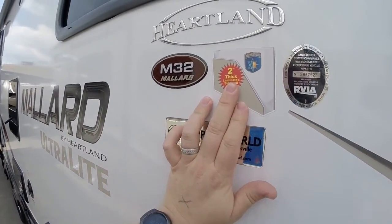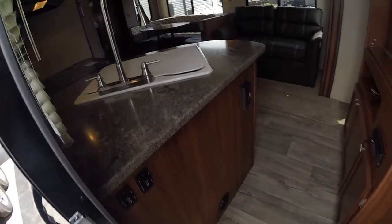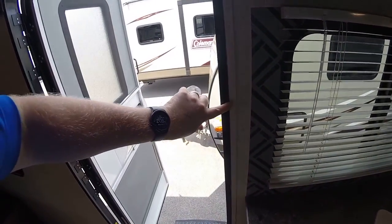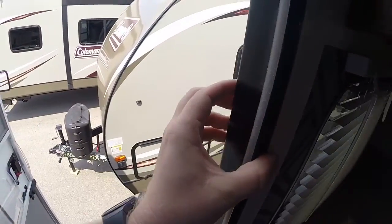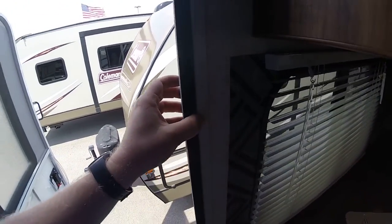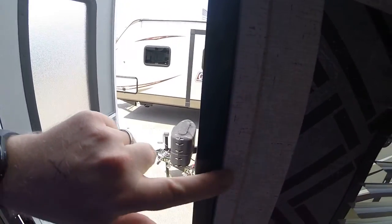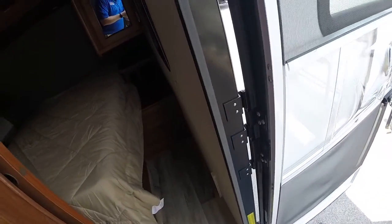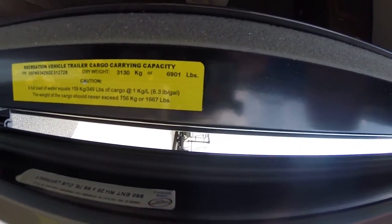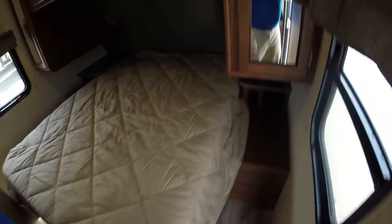Before we even get in, the first thing you're going to notice here is two inch thick laminated side walls. Why that is important: it gives you more insulation from heat or cold. The easiest way to tell that on anything you're looking at is to look at your door frame — these door frames are two inches thick. If you have a thinner wall you'll have a little gap. The dry weight capacity on this unit is 6,901 pounds.